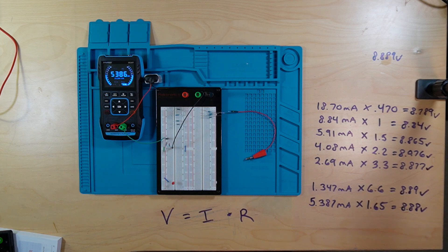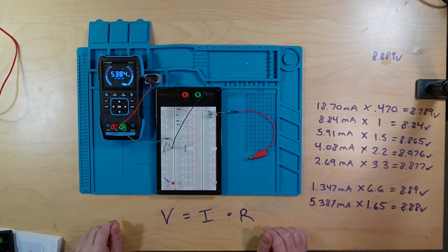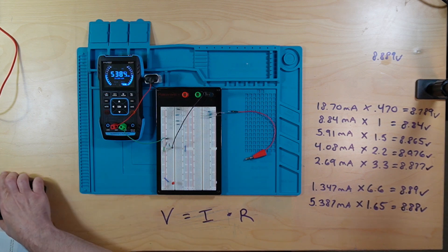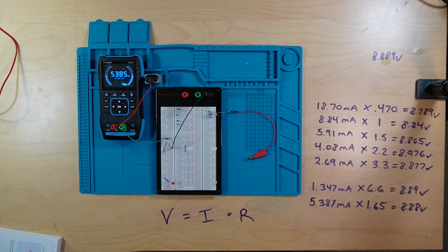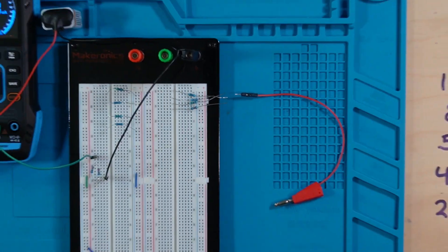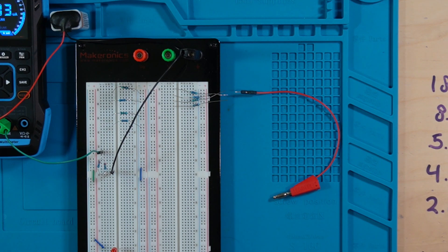Obviously the math gets a little more involved if you have resistors that are not the same value, but this isn't a math class — if you want me to go over something like that, let me know and I will. That's it for this video. If you have any questions, please let me know. I'm trying to work on making it a little brighter, and maybe I'll even do some zooming in — that might be better. Let me know what you think, and stay sleepy, my friends.